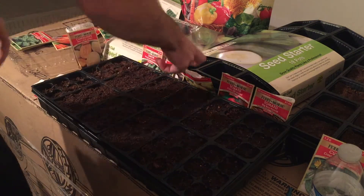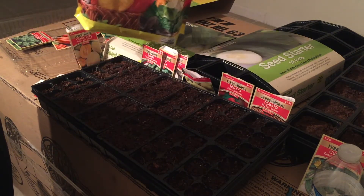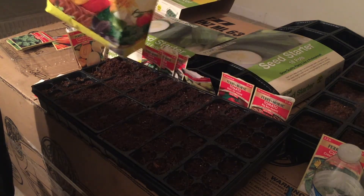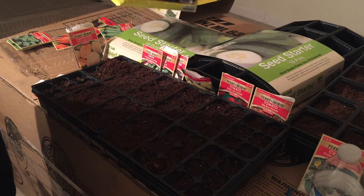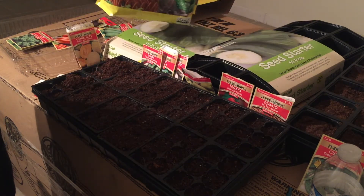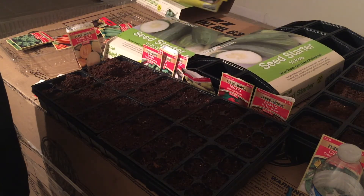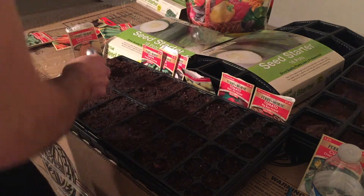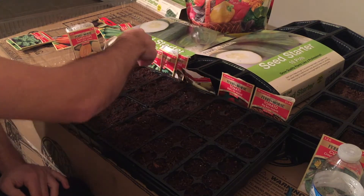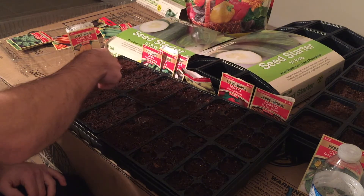I also take a spoon once I put the seeds in the hole and add another spoonful of the mix on top. This way I cover them up and they have plenty of mix to grow. You want to tap it down firm but not too firm, just enough.